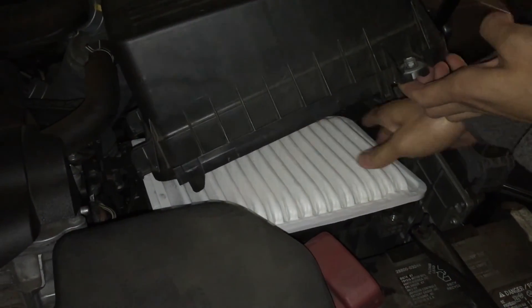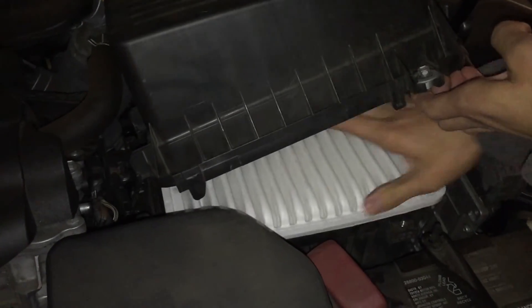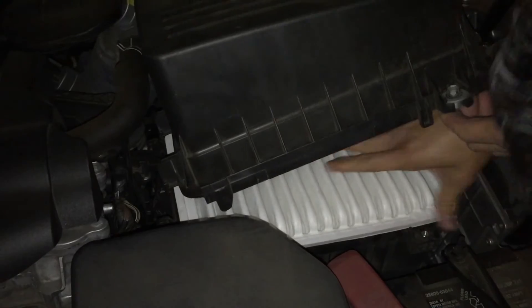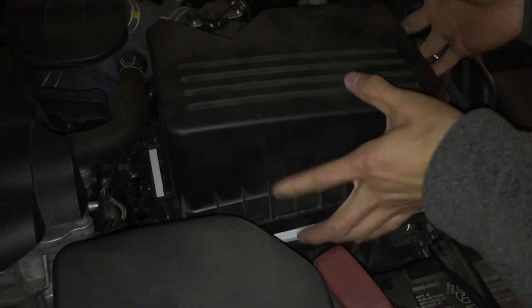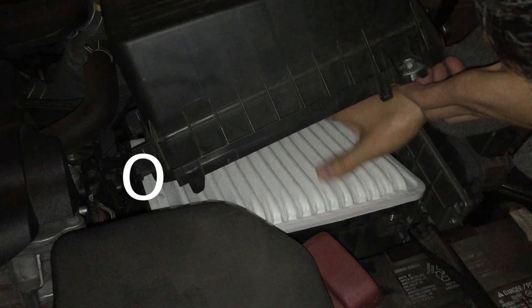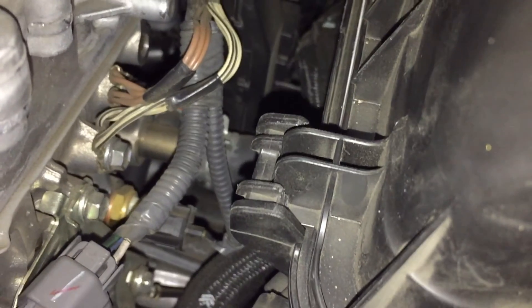Putting the top of the box back on is kind of a pain because the bottom part was moving all over the place. So what you want to do is there's these tabs on both sides right here. Basically you want to stick that under — there's like another tab on the left side — and you want to stick those under first to lock the box in. Then you want to put the box down to screw the two screws in. That's what it looks like in place.